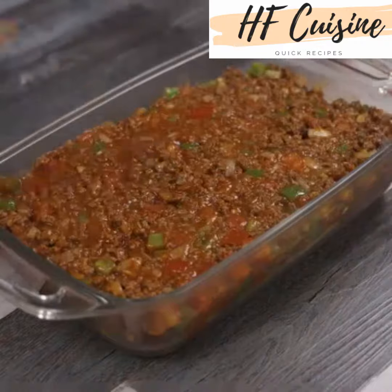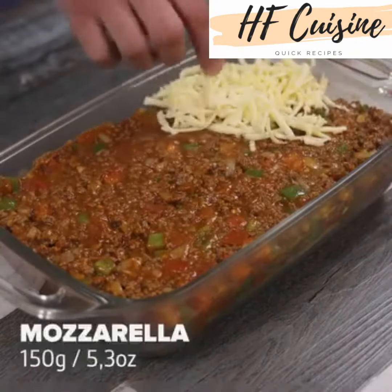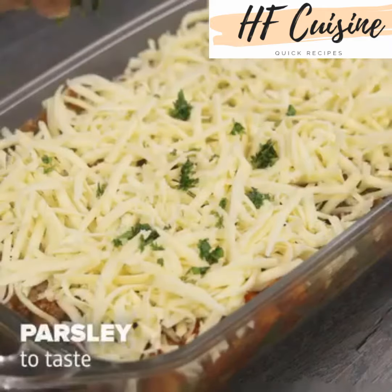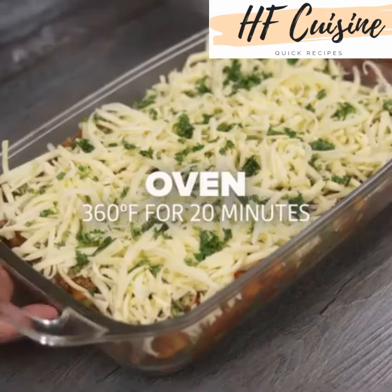To give it that special touch, add 150 grams of mozzarella on top of everything, then parsley to taste and bake it in the oven at 350 degrees Fahrenheit for 20 minutes.